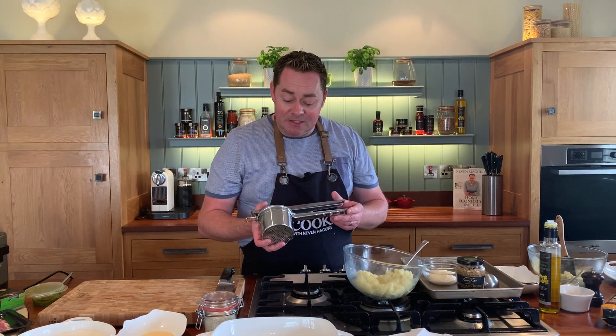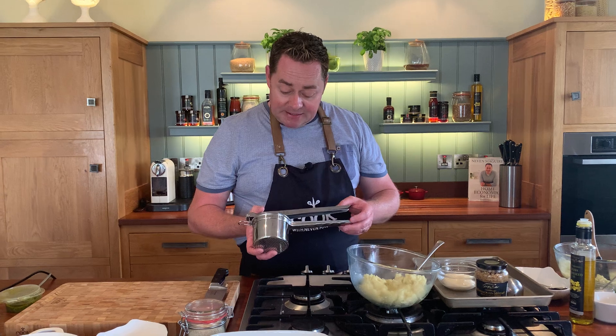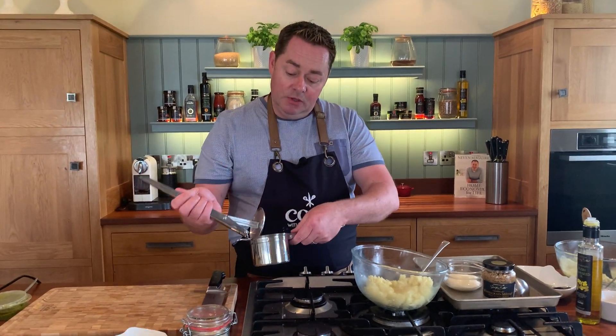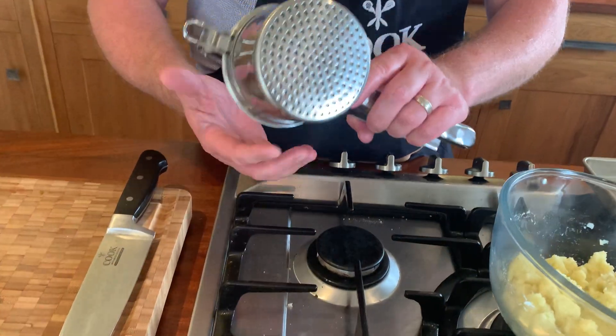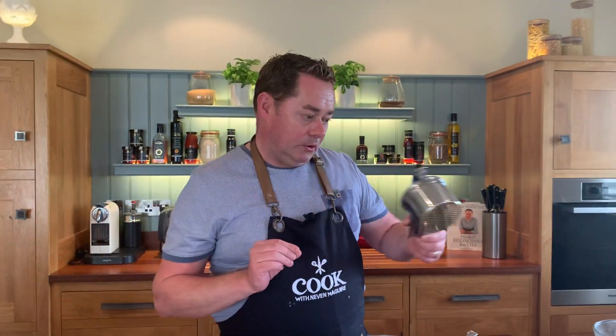But if you want a really smooth mashed potato, invest in one of these. This is a potato ricer — it's part of my cookware collection. You put in the potato, push it through and you will have absolutely lump-free potatoes, which is really important.